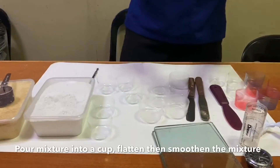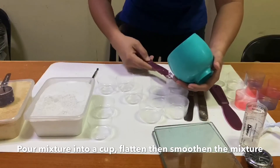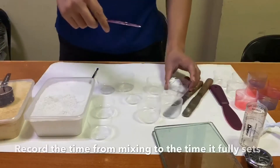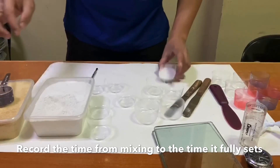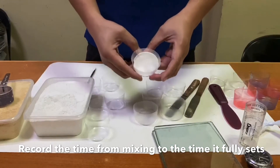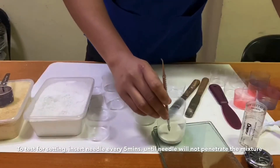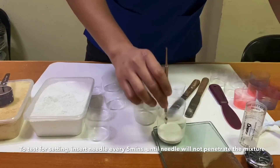After tapping, pour the mixture into the cup and then tap again to flatten and smoothen the mixture. To test the setting, insert a sharp object every 5 minutes until the needle or any sharp object will not penetrate the mixture anymore.